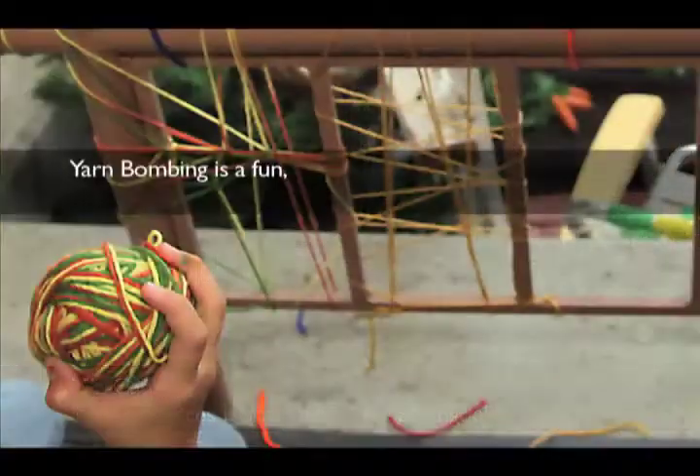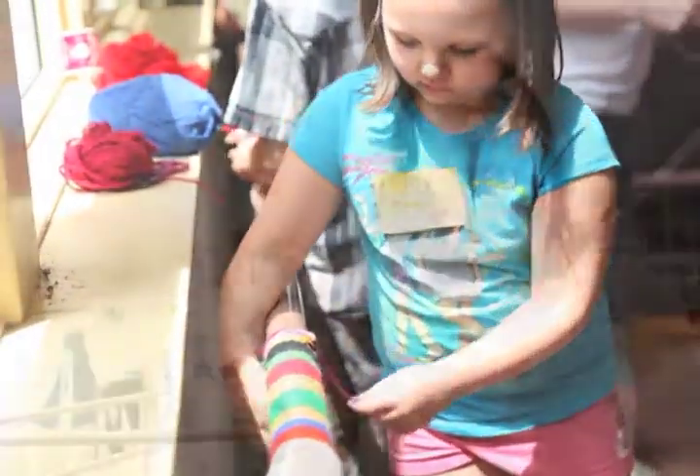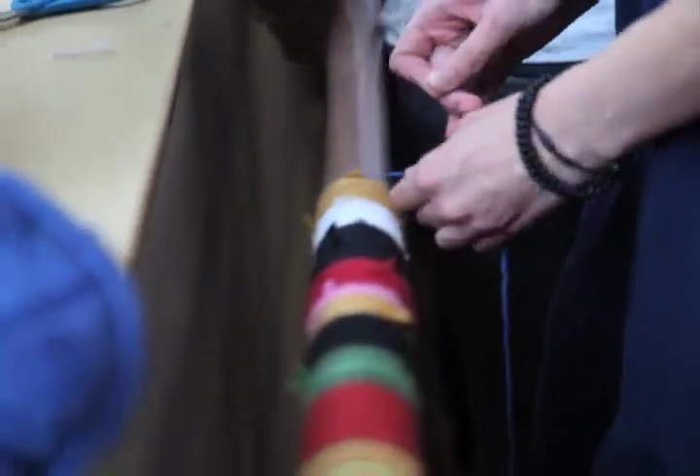We're at West Springfield Public Library in West Springfield, Massachusetts, and I'm doing a craft today with a bunch of children that we're calling Yarn Bombing. What it means is taking an urban landscape or objects that are hard or concrete or metal and brightening them up and making them warm and fuzzy by encasing them in yarn.